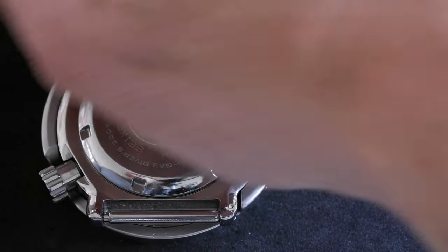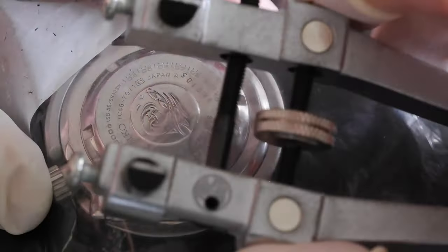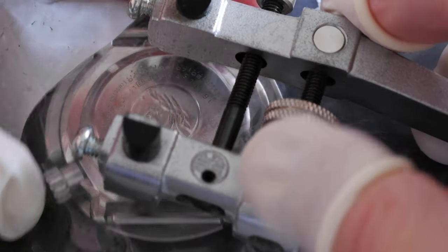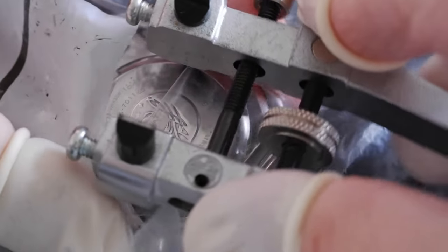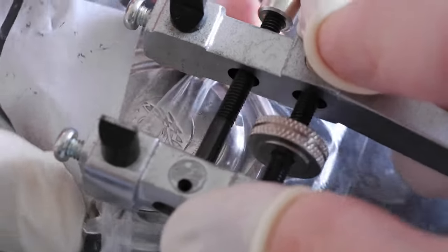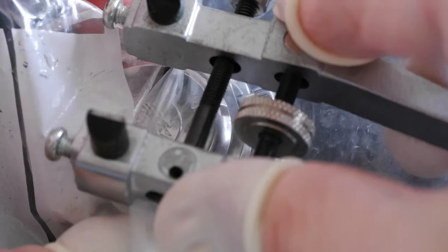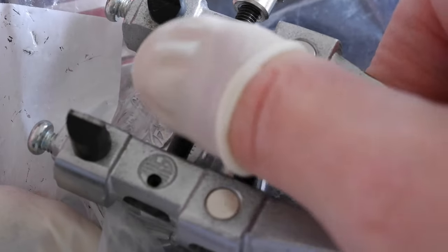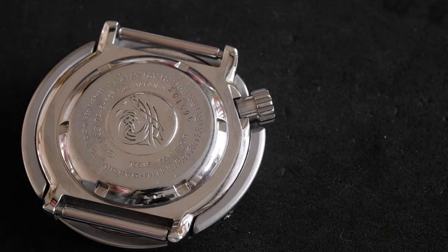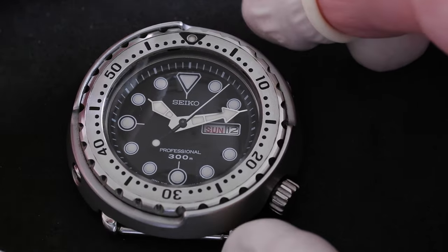Good - that's gone on nicely. I'm going to do the same thing in reverse: be super careful and tighten this, pressing down and gradually working. It's much easier to tighten, but just because it's easier doesn't mean you can hurry and make mistakes. That's as hard as I can go. Lift off vertically and we're good to go - breathe a sigh of relief!